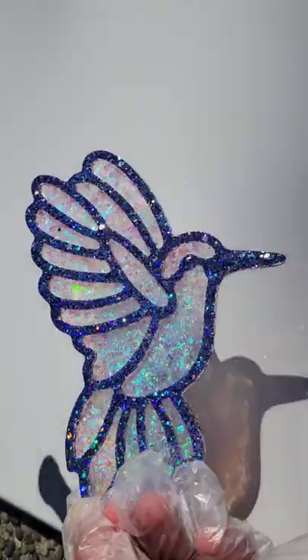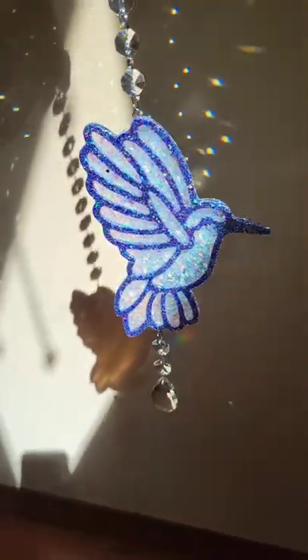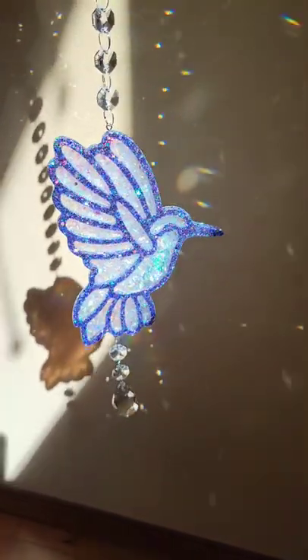Here's how it turned out — super gorgeous! Let me know what you think. Don't forget to subscribe to my YouTube channel, Naptime Creations. Thanks for watching.